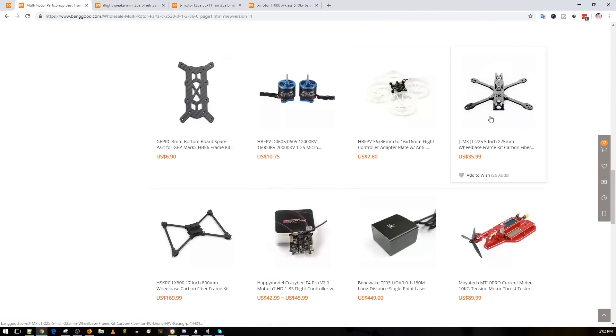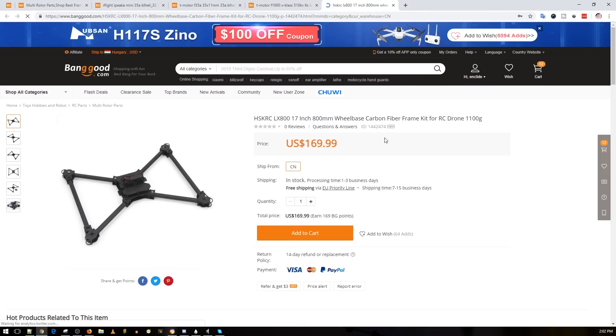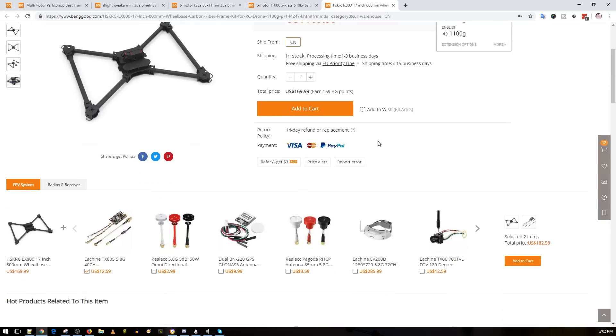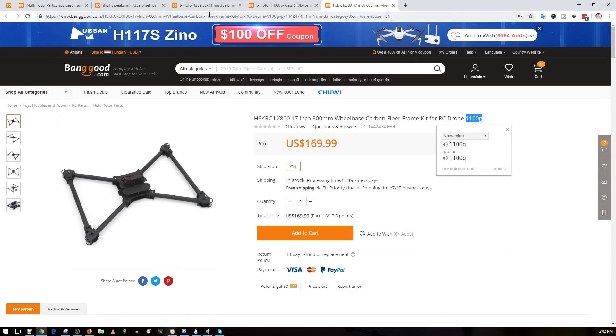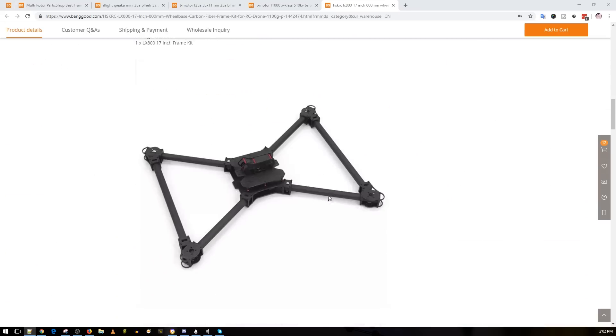We also have this frame — it's an 800mm X-class, though I think X-class is supposed to be a minimum of 1000mm if I remember correctly. This weighs around 1.1 kilograms and is $170. It looks a bit like a clone of the Catalyst Machineworks frame. That one's really expensive so hopefully this is good. I'll try to get my hands on this too. We're going to see if we can DIY one cheaper — without the supporting cross bars.